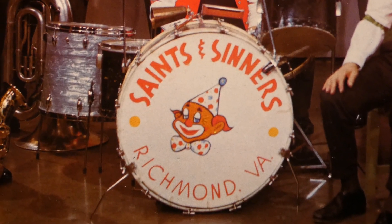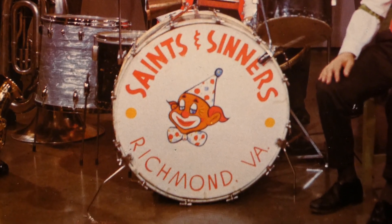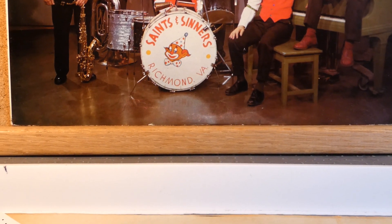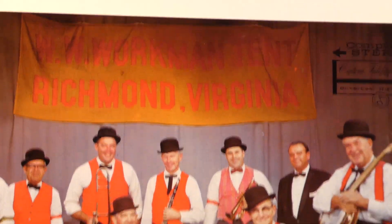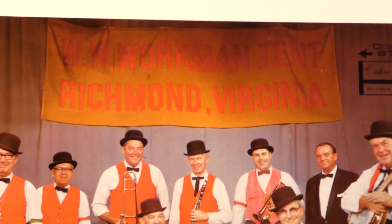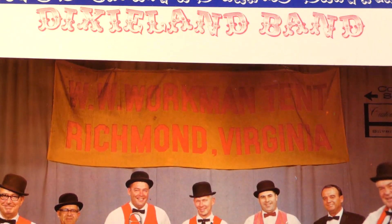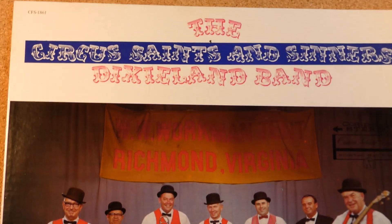It's really neat that they painted the drum head on the bass drum. Looks like a circus clown, and you can see the name of the band clearly written in Saints and Sinners out of Richmond, Virginia. The men are standing on a very brown floor — looks like the floor of a music hall. And there's a banner in the back that says WW Workman Tent, Richmond, Virginia. I'm not exactly sure what that means, but it's a nice banner, although it's kind of in the shadows a little bit. The lettering at the top is very playful and circus-like, and it's very effective.